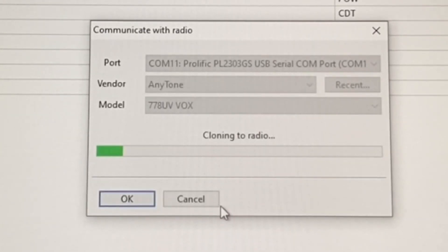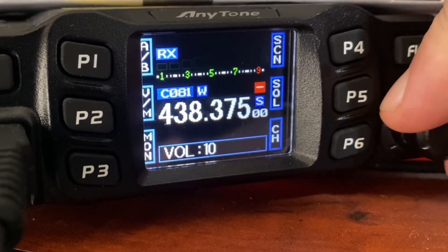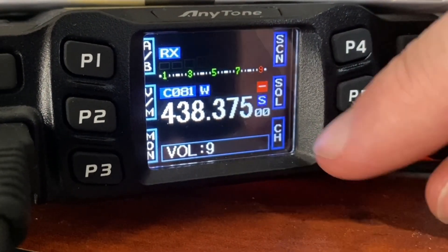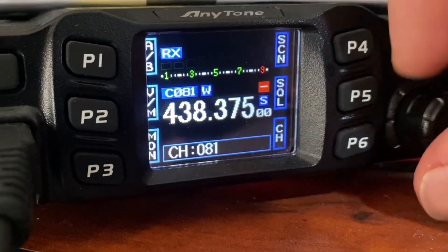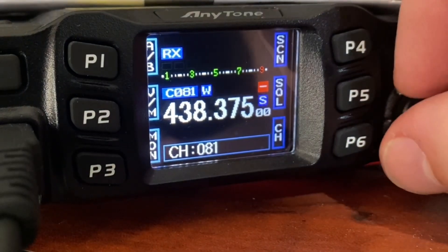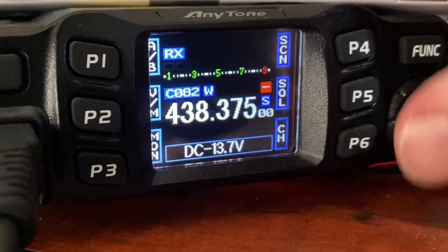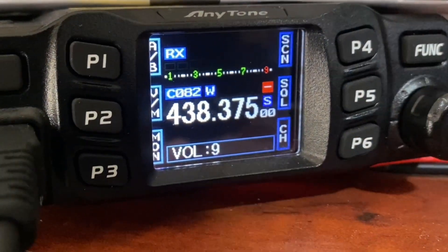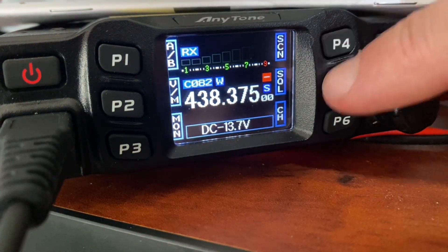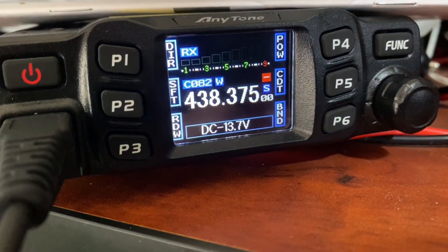I'm now uploading all those settings to the radio and we can test to see how well it worked. Here it is downloaded - this now changes the volume as you can see. P6 is changed to channel, so if I press that I can then change what channel I want to go to. A lot better than having the volume via that button. You can see on my screen what I've got as my shortcuts, and on the second screen when you press Function that's what I've got as my shortcuts as well.